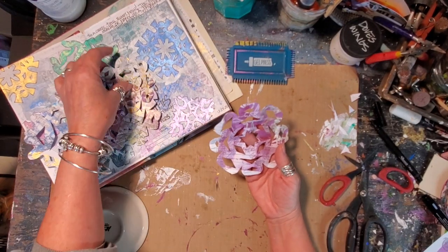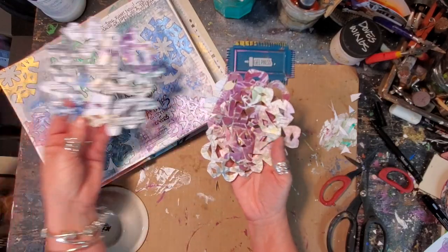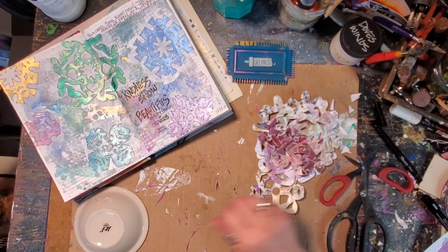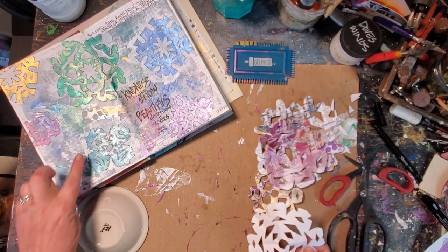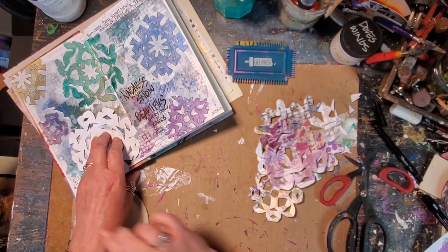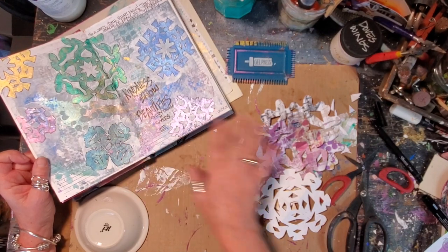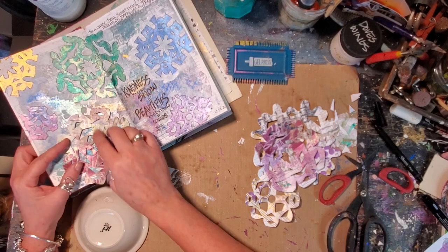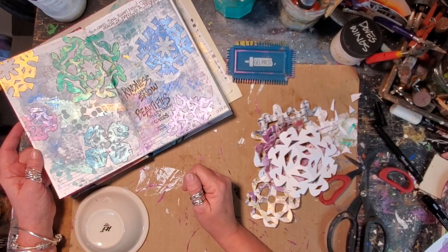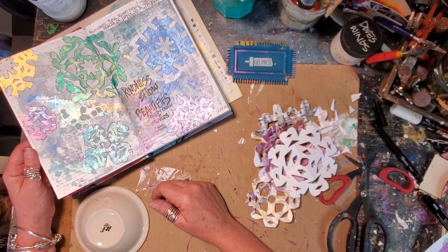So how cool is that? Now I have all these beautiful shimmery snowflakes. Look at all this. I might actually hang them on my window. But I also use them — I put them in my art journal. For this, what I did was I just laid them down and then traced around them. Then I went in with my paint and painted, because I felt that these on here they would get lost. So I just colored in with my paint. And like I said, kindness is like snow — it beautifies everything it covers.